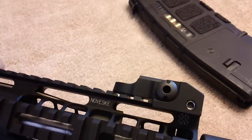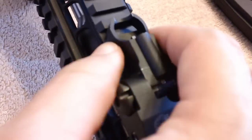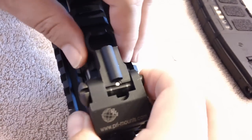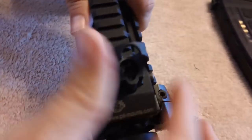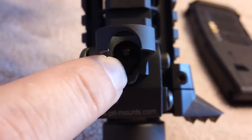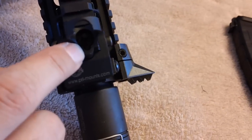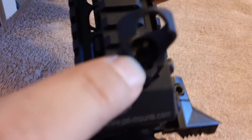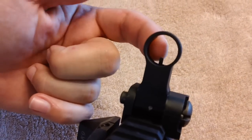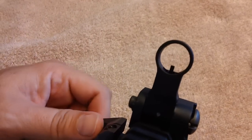I like it a lot on my gun and it looks really nice. When you want to raise it up, there are locking pins that won't let it go all the way up. You push the button and lock it into place and it won't move. To adjust it, you use a standard sight tool — you can see the sight tool slot in there. Turning it raises the sight post up for your elevation adjustment.